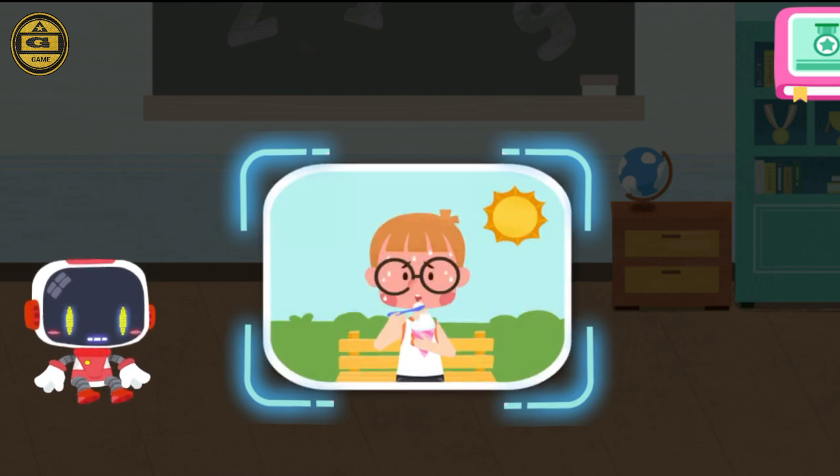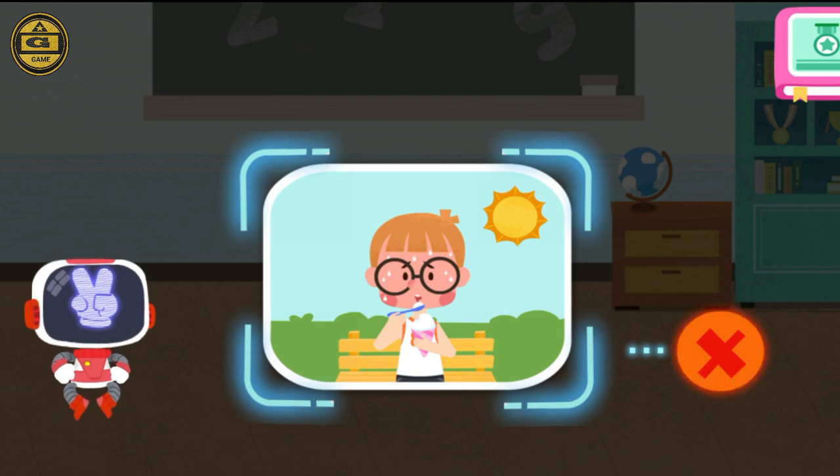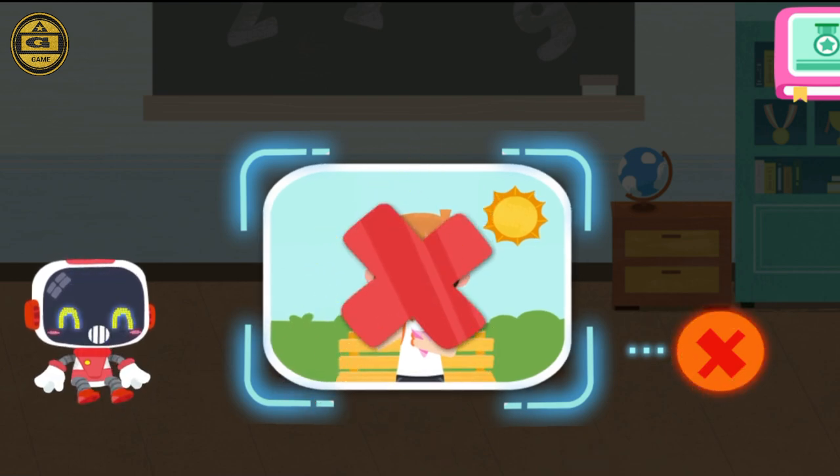Is it right or wrong to have an ice cream immediately after a heat stroke? That's not correct. Eating icy food after a heat stroke can make you feel more nauseous.